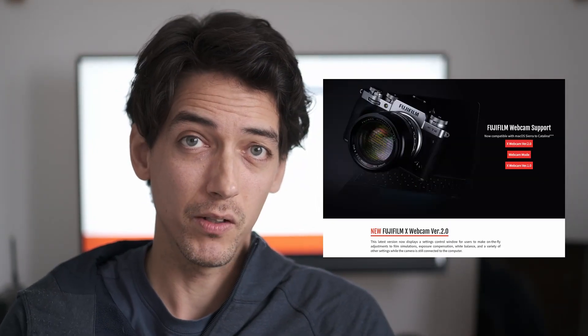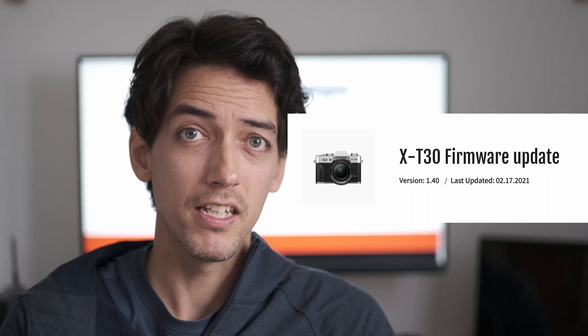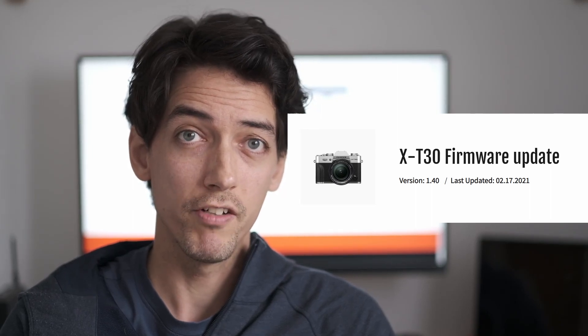To begin with, you're going to need to download the Fujifilm webcam utility. Second, you're going to need to update the firmware in your Fujifilm X-T30. The detailed instructions are all available on the website, but here's the quick rundown.